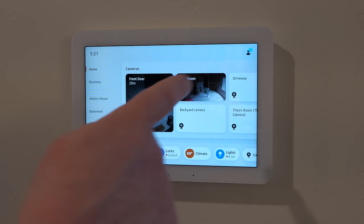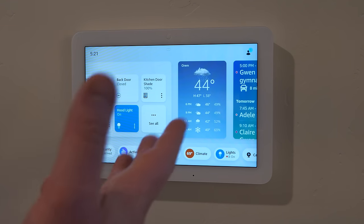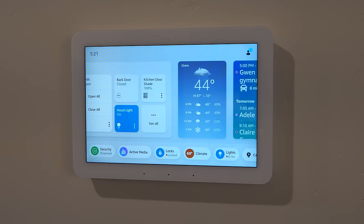Swiping over reveals a weather widget showing current conditions. You can ask by voice: 'What's the weather tomorrow?' and Alexa replies with the forecast. I can hear that response from across the room and see it on the display, which is really nice.